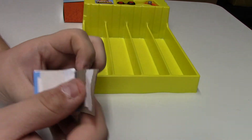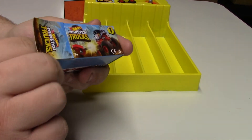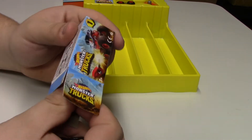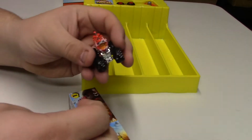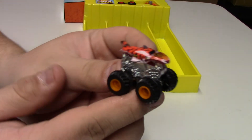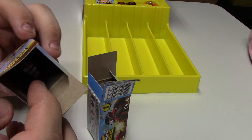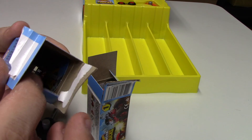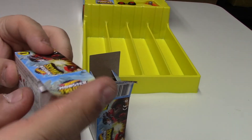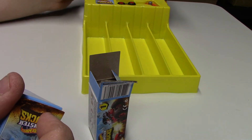Duplicate — number two again. I thought we had only a number one. Tiger Shark again. Not too sure how they're coming up with that numbering system.